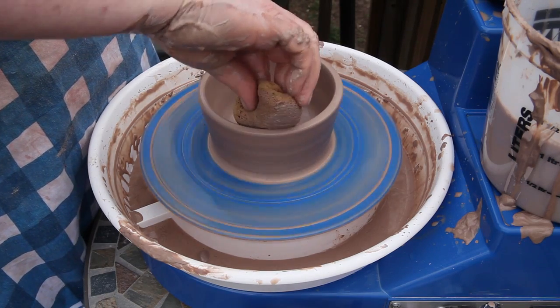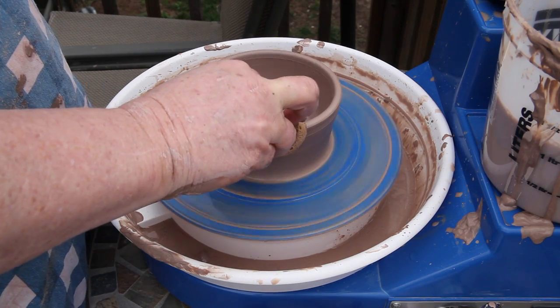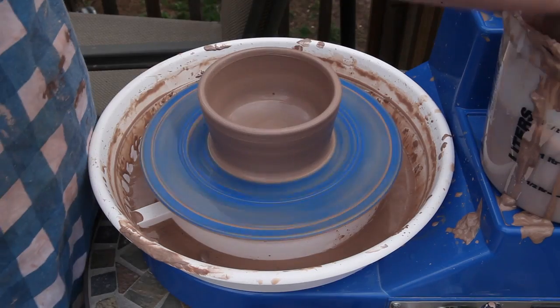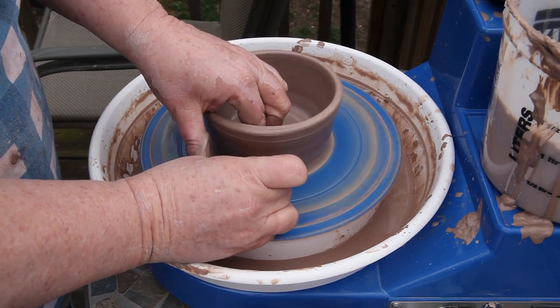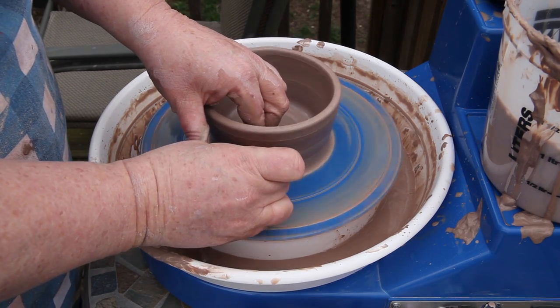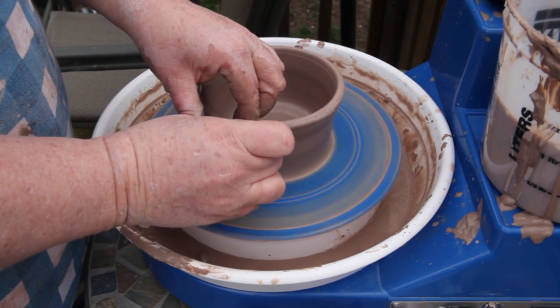Back to the classes. The first class, we actually never got on the wheel until the last class. But that was after we were told that it would be years before we ever made anything in pottery that was going to be worth anything or worth selling to the general public.